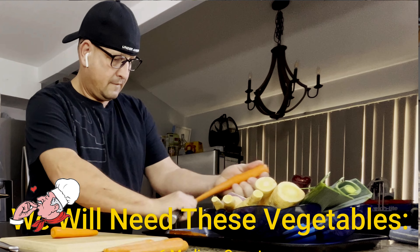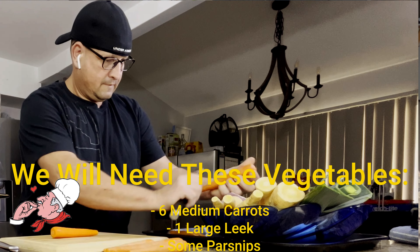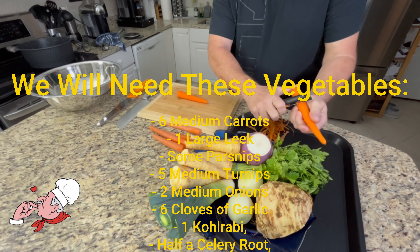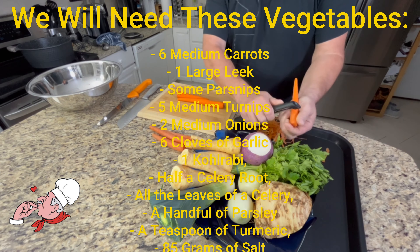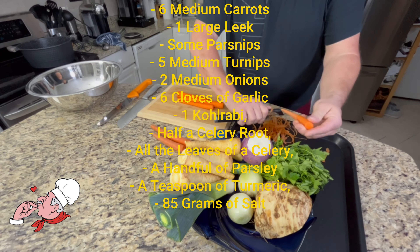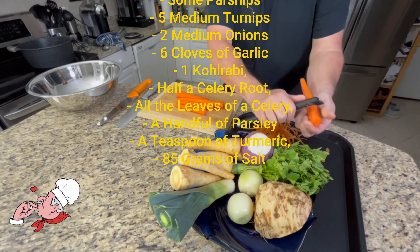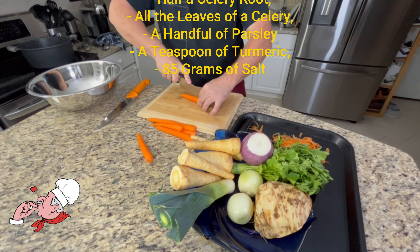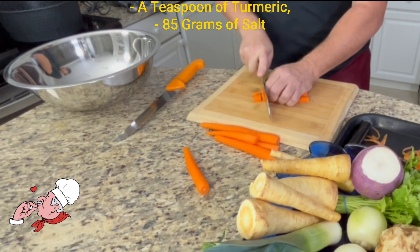We will need these vegetables: 6 medium carrots, 1 large leek, some parsnips, 5 medium turnips, 2 medium onions, 6 cloves of garlic, 1 kohlrabi, half a celery root, all the leaves of a celery, a handful of parsley, a teaspoon of turmeric, and 85 grams of salt.